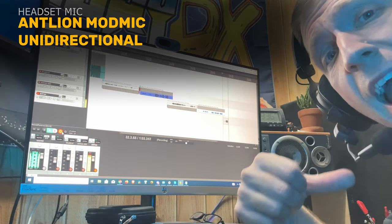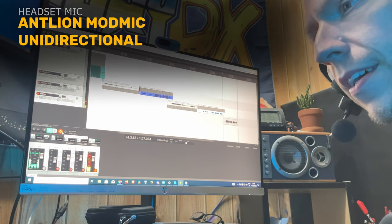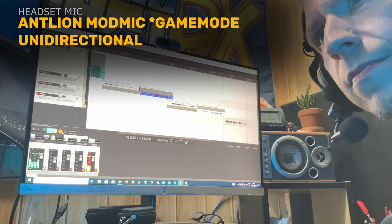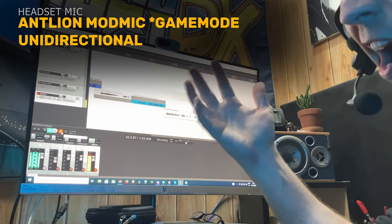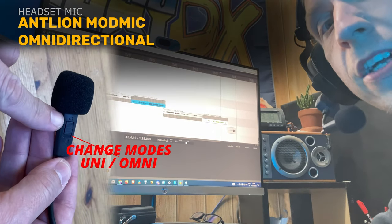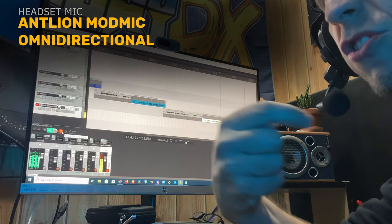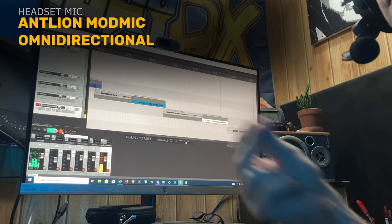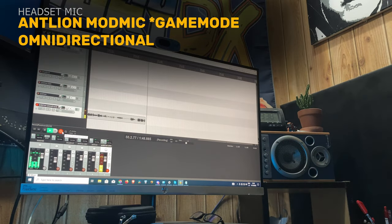And this is how the Antlion mic sounds without AGC. As you can see it's a lot cleaner. It's eating my hands! Oh my hands! Help! And now we're using Omni-directional mode. With this, the microphone can hear from every single direction. Oh no! Help me! I'm under attack!